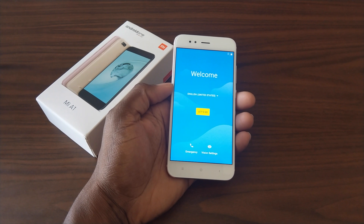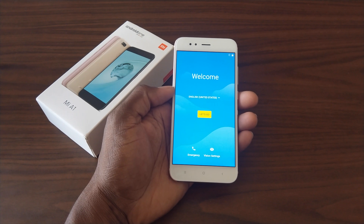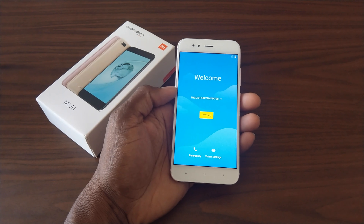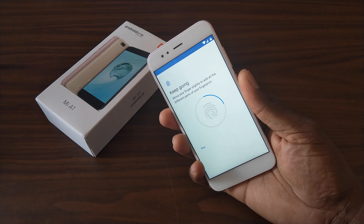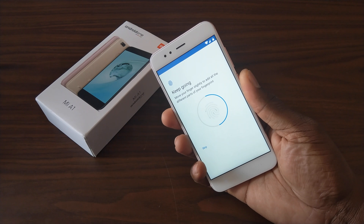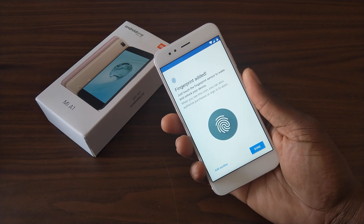This phone has 4 gigs of RAM, 64 gigs onboard storage, a Snapdragon 625, and a 3080 milliamp hour battery. That's sounding pretty good. It should be running Nougat right out of the box and it's also going to update to Android Oreo. Setting up the fingerprint reader is actually pretty fast — it's about six to seven taps and you're all set.